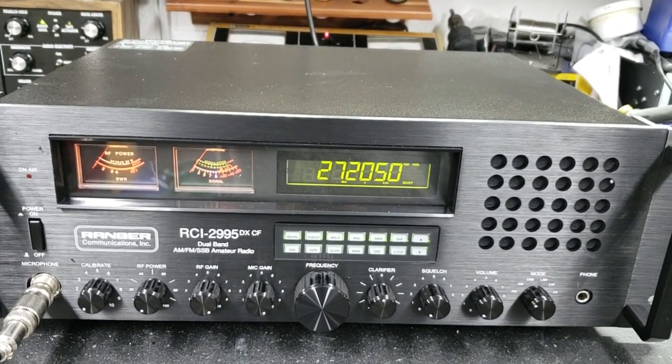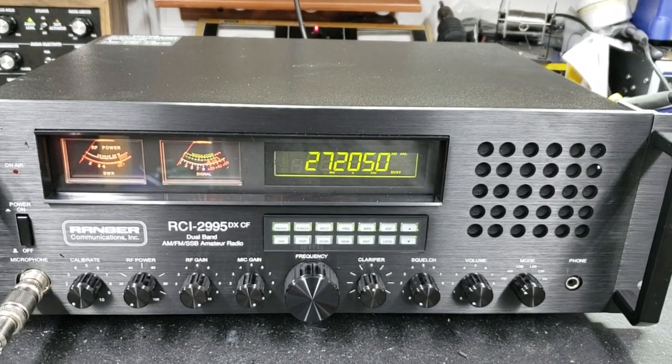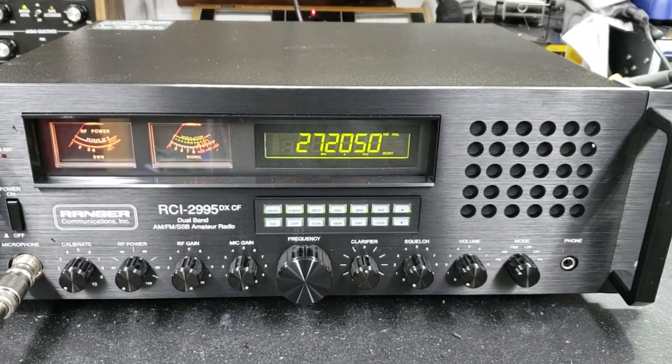It's also compatible with a 4CX1500 tube or several more amplifiers along that line. Hey, I hope you enjoy this beautiful rig from your friend Truck at truckcbsales@gmail.com.